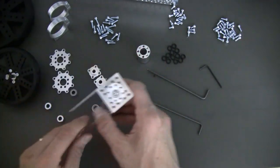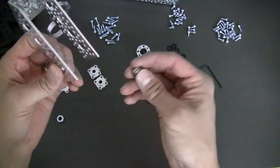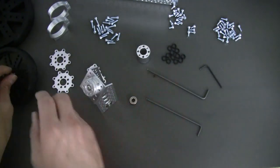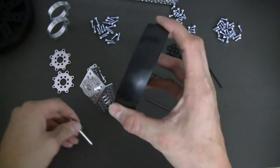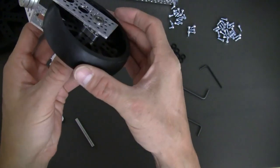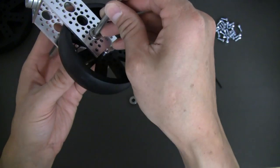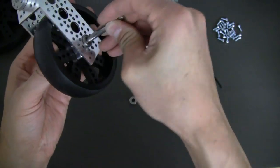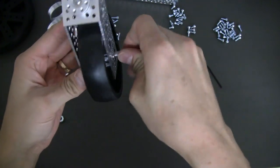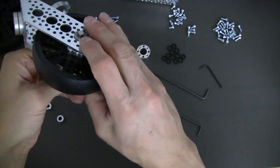Next we're going to go ahead and take our ball bearing — there should be two of them. These are quarter-inch bore flange ball bearings. Put one of them in the side, just like so. Grab our wheel, slip our wheel inside, run the shaft through the bearing, through your hub in the wheel, just like this.